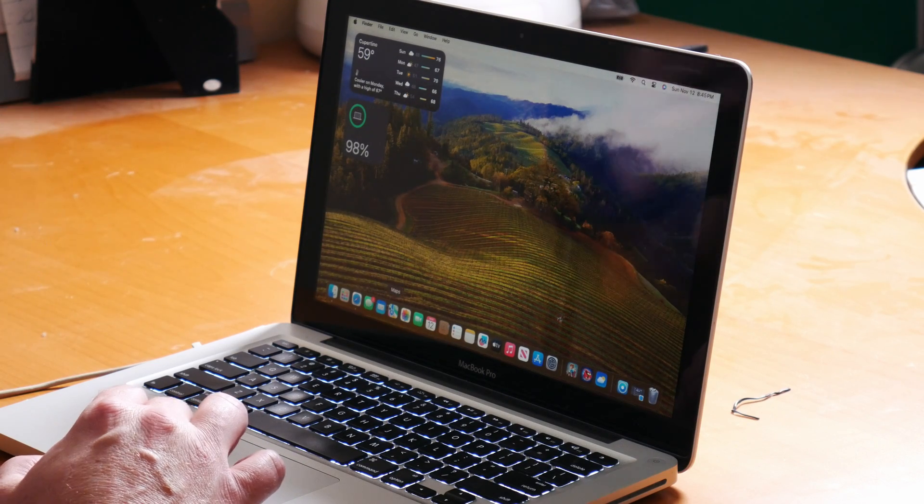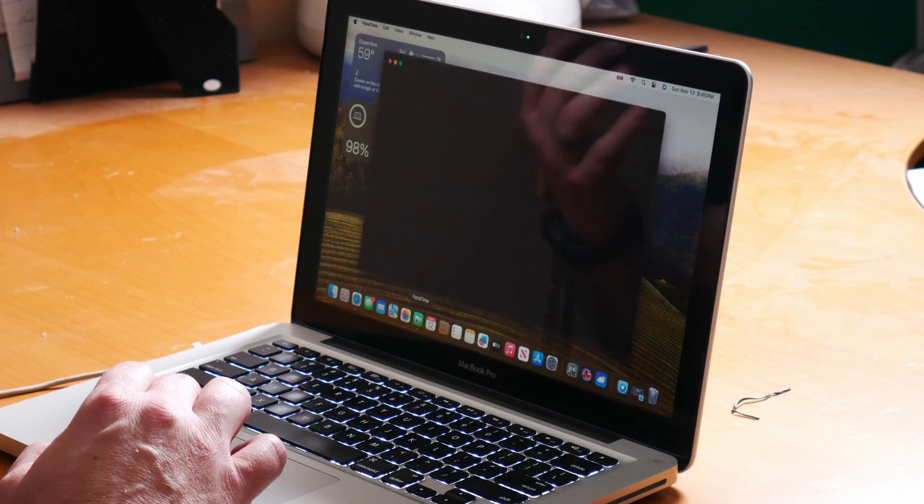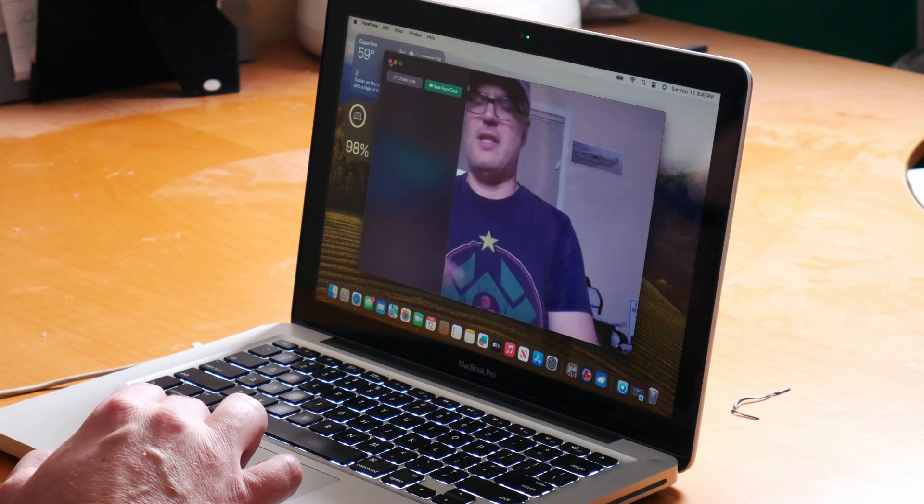A lot of the classic aspects of macOS are working as well. AirDrop works fine — you can detect the machine and send stuff to it from your other devices, and you can find devices from here and send stuff over. The internal camera for stuff like FaceTime is working fine, so you can do FaceTime and use full iCloud and all that stuff. I'm not going to get too much into getting this working with OpenCore Legacy Patcher, but if you want to see a tutorial on that let me know down in the comment section — I'm happy to put that together. I also have a 2015 MacBook Pro that I'll be doing a video on.